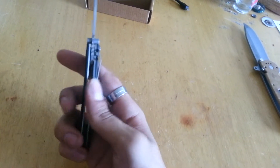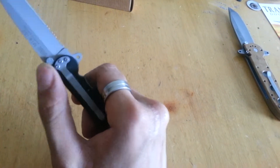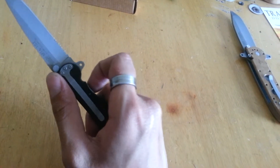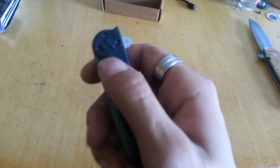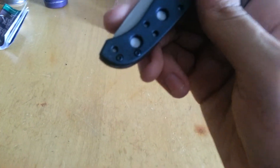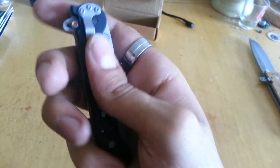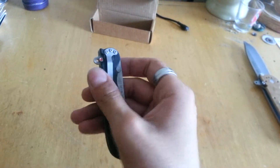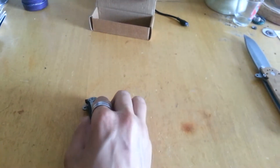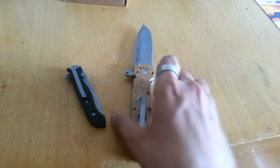It's right-hand, tip-down carry only — you can't reverse it. The handle scales are glass-filled nylon, and you can see the hardware right there. It's just a little bit stiff but I can fix that — it just needs to be worked in. Maybe a little gun oil. It can be tightened with a flat-head screwdriver and has Torx wrenches. It is odd though, since almost every other CRKT knife is reversible — tip-up, tip-down, left, right.